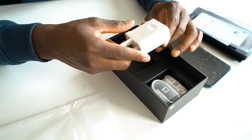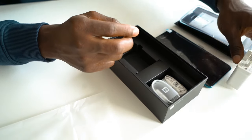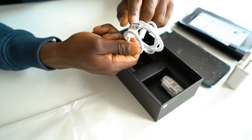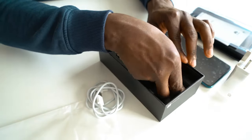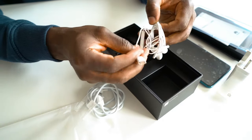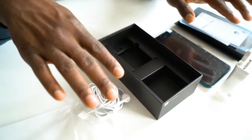You also get a 40 watt supercharger brick in there as well, so you can quickly charge your device back up to 100% in no time at all, which is very handy for this device. You've got a USB-C cable for charging and data transfer — it's got that purple tint inside which I always like about Huawei. There's also USB-C in-ear headphones included, so you don't have to buy an adapter or worry about it going missing. So that's what's in the box.